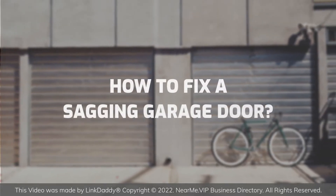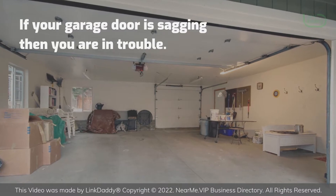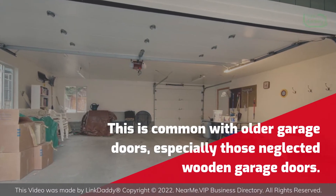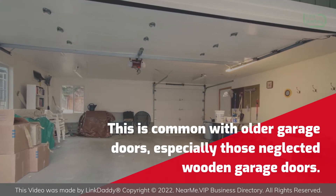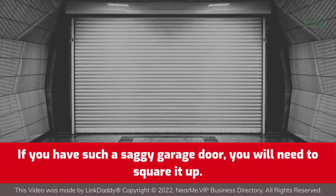How to fix a sagging garage door. If your garage door is sagging, then you are in trouble. This is common with older garage doors, especially those neglected wooden garage doors. If you have such a saggy garage door, you will need to square it up.